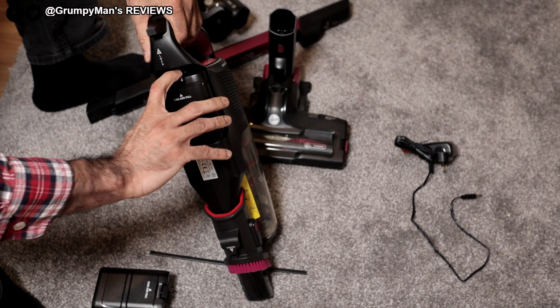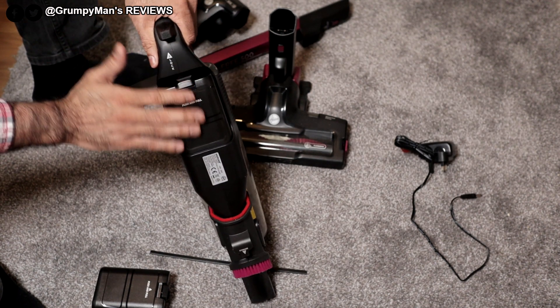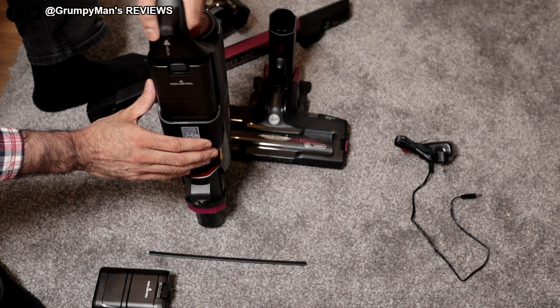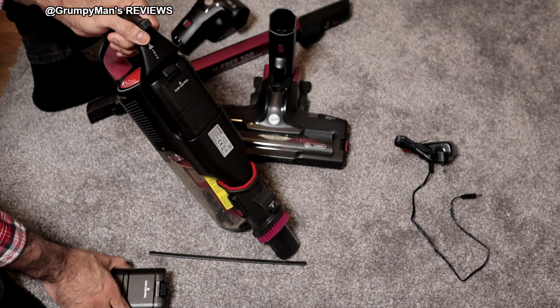These batteries are removable, or you can charge the vacuum cleaner directly. You also get a stand if you want to mount it on the wall, but there's no need for me to do that because I charge one battery while I use the other.